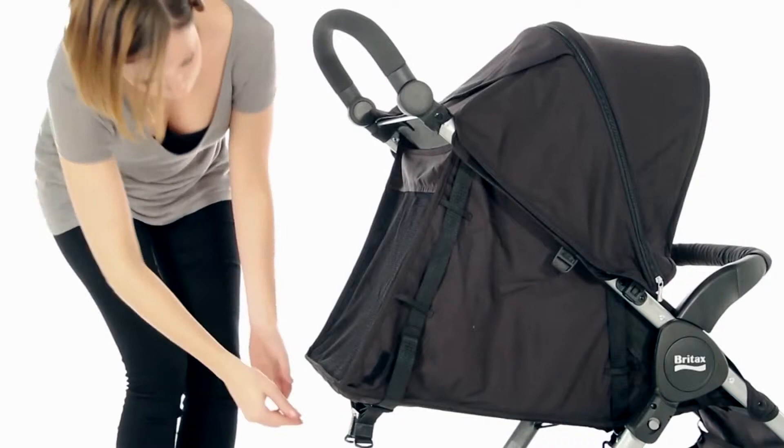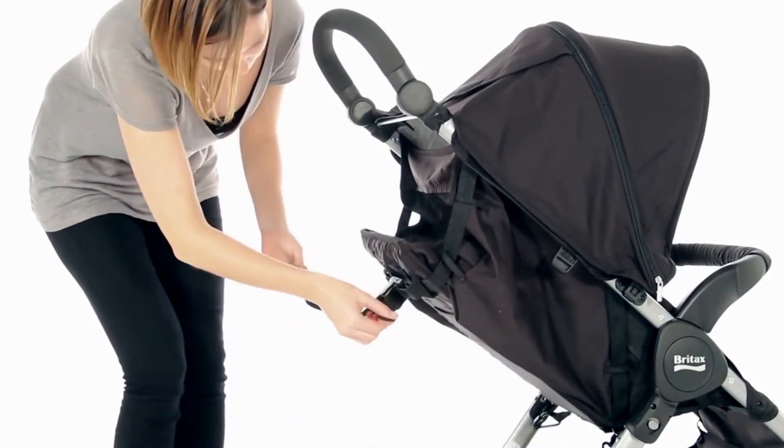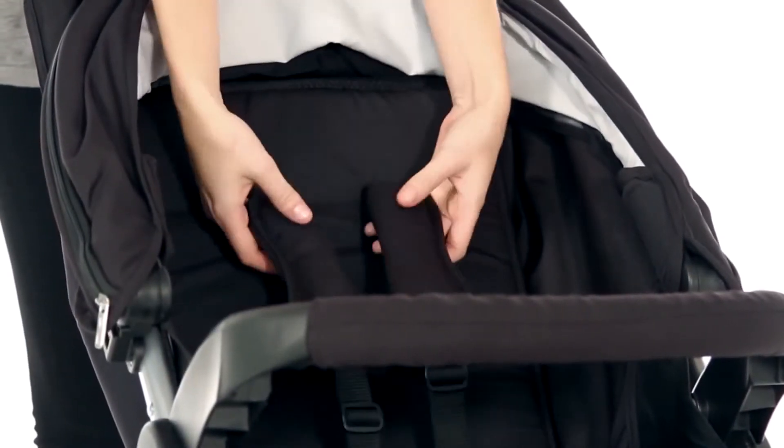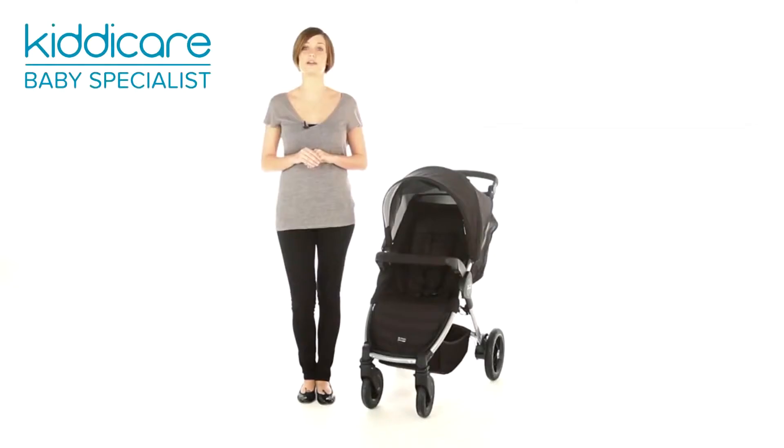The B-Motion is suitable right from birth, with a lie-flat position for newborns and an adjustable recline for older children. There's a wipe-clean padded seat and chest pads for comfort, with a waterproof hood and rain cover to keep your baby safe and dry.